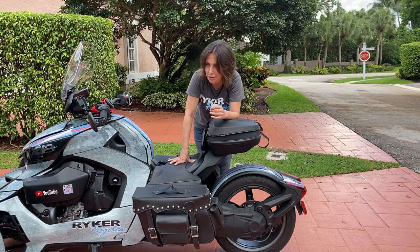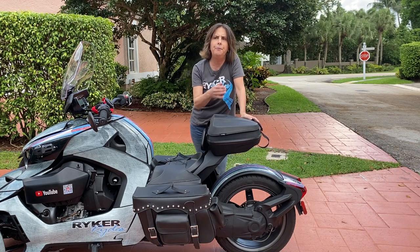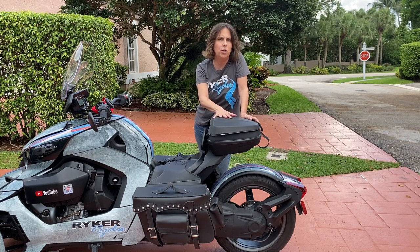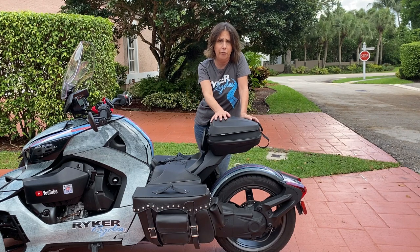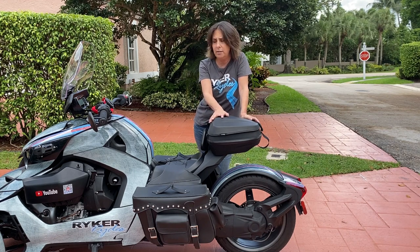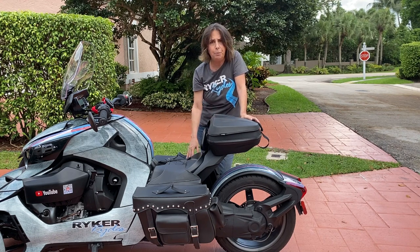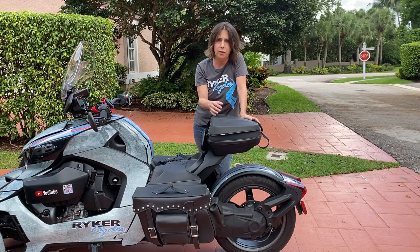They are available in waterproof options too. What I'm going to do is go through Amazon and find a few different ones that I think are really good quality and put my recommendations in the description below — I'll do the research for you guys. Obviously do your own research as well. If you buy on Amazon, the good thing is if you put it on your bike and it doesn't work or doesn't quite fit, you can easily return it and get something different.